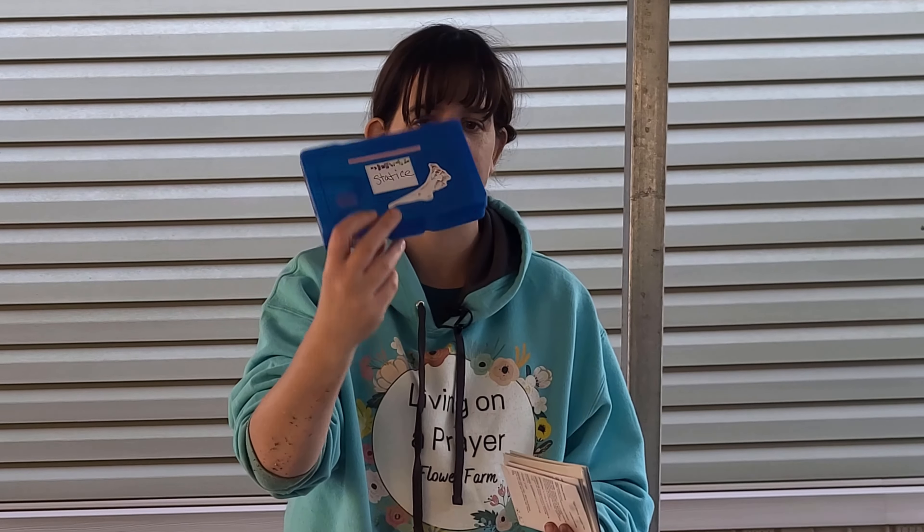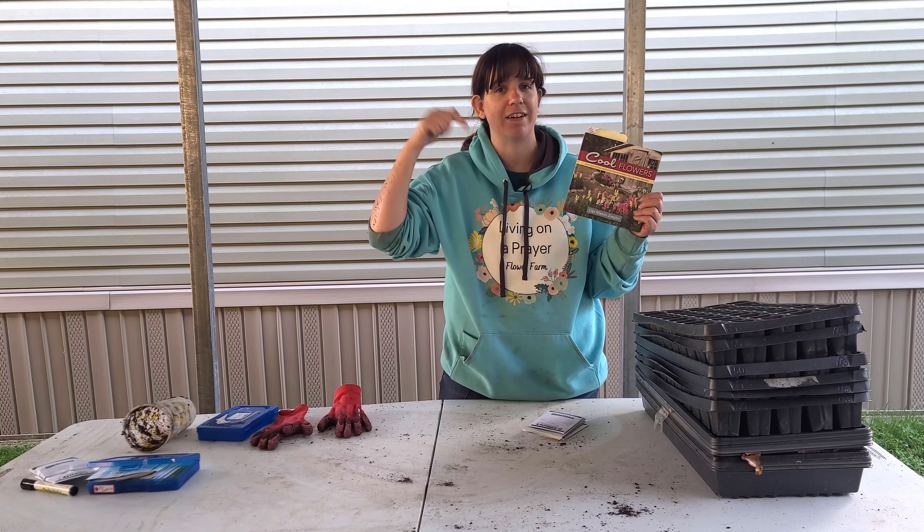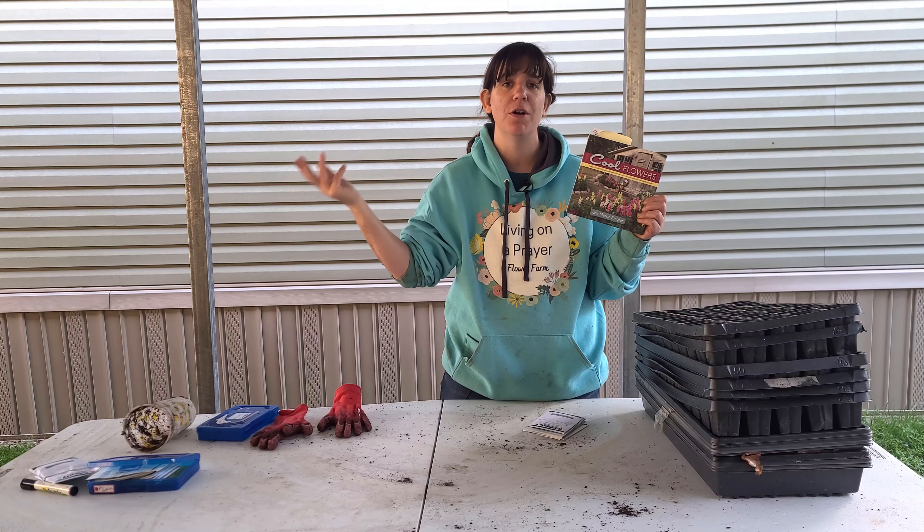I also want to throw this tip out there: I'm keeping a lot of my seeds in these little photo boxes. At Hobby Lobby they have a photo storage box with a bunch of different colors of dividers in them, and it's like eight bucks. Eight bucks — you can't beat it. It stores the seed packets in there nice and easy. I put some flower stickers on them and a little label so I know how to keep my seeds organized. I've got a lot of these in the refrigerator right now for cool season flowers.